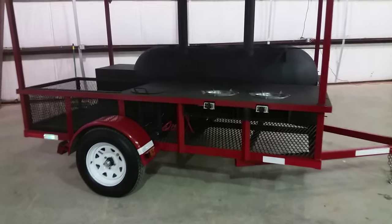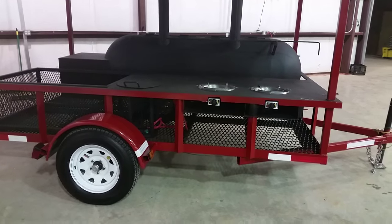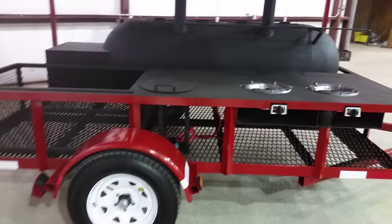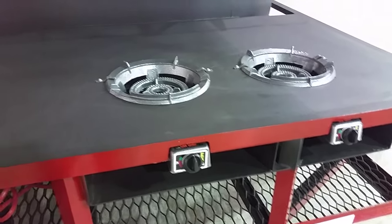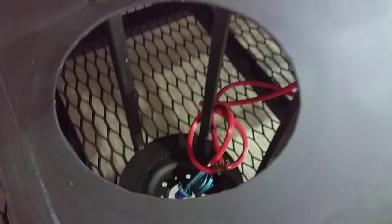The trailer is all hand-built using expanded metal and hang wire with a 3,500 pound axle. We got two 12-inch burners on top with regulators, and storage on the side for the propane tank, with the tank regulator and hoses down there.